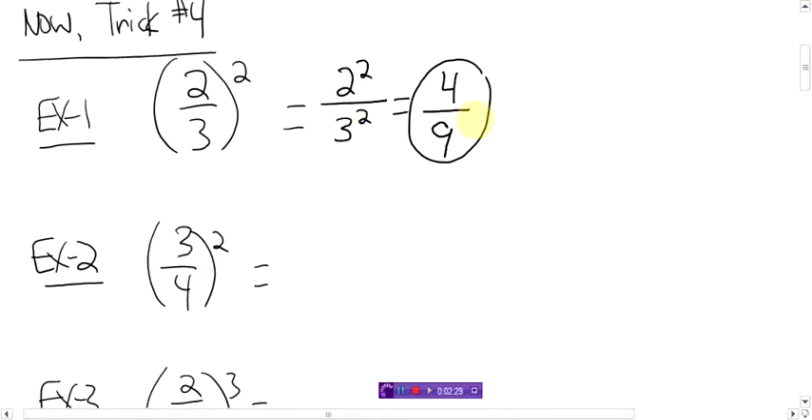If you don't like that way, here's another way. If you love fractions, you can think of it as two-thirds times itself — two-thirds. What's two-thirds times two-thirds? Four over nine. Same thing.